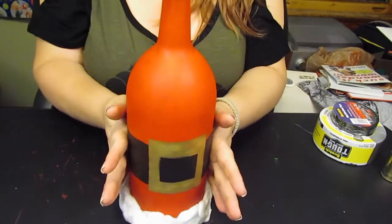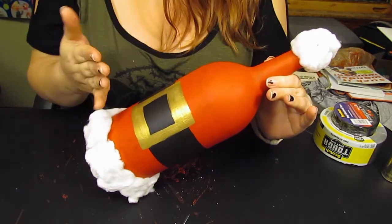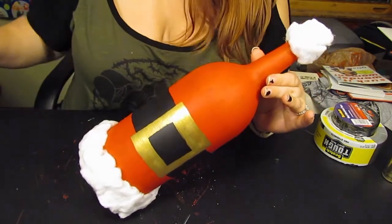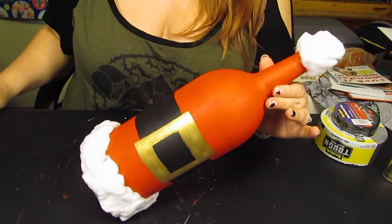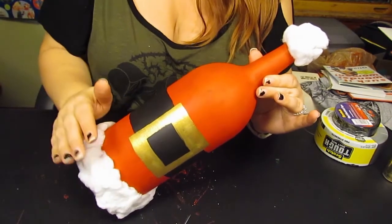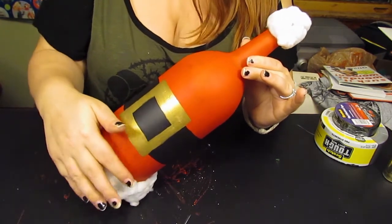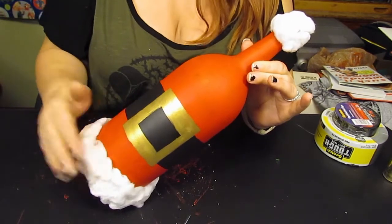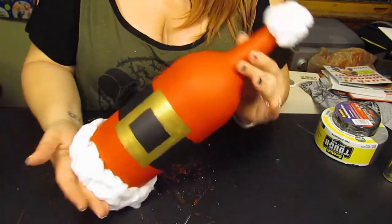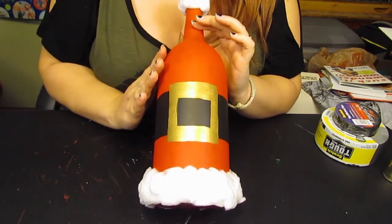There you have it — I'll turn it sideways so you can see the completed bottle. The paint is almost completely dry. I used a little bit of hot glue gun to make sure the cotton was more secure. You can also try a bit of hairspray on the cotton to help keep it in place. I think it looks adorable!